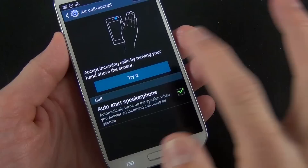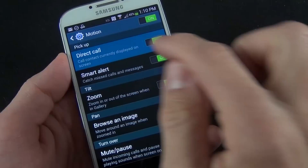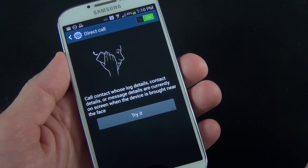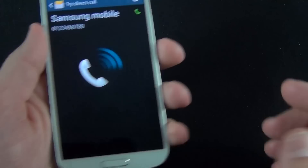We also have air call accept — when you're receiving a phone call and you wave your hand over the screen, it will answer the phone for you. Under motion, we also have lots of options. One of my favorites is direct call — it basically allows you to automatically call anybody whose information you're looking at. So if you're in the middle of a text message and raise the phone to your ear, it automatically detects that it's near your ear and dials that person for you. It works pretty well — I actually use it a lot.